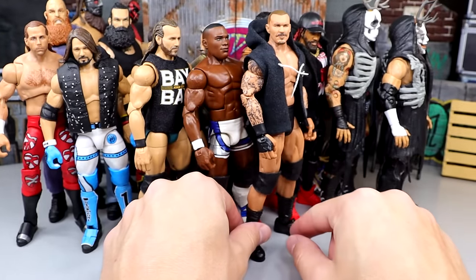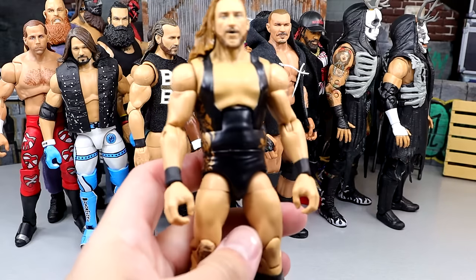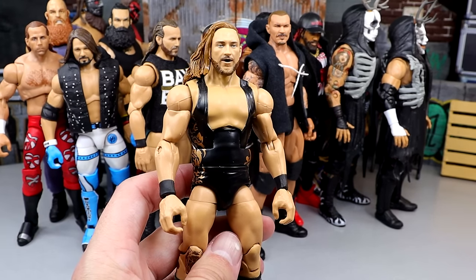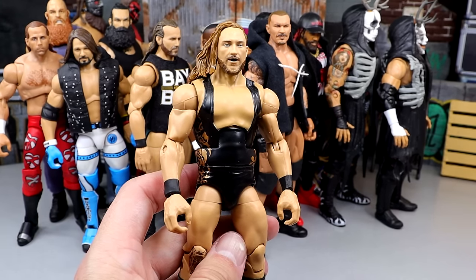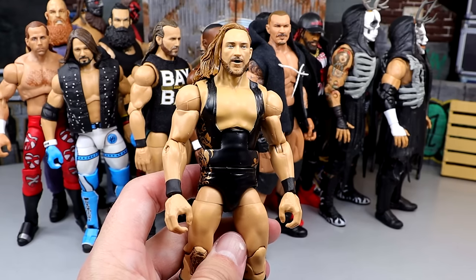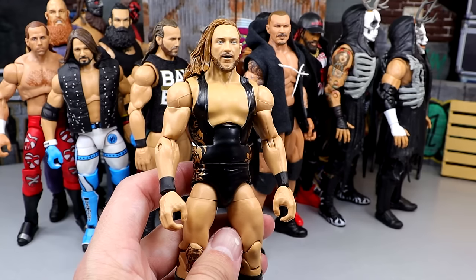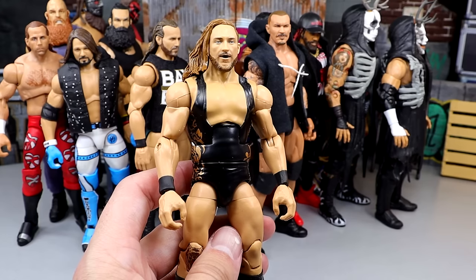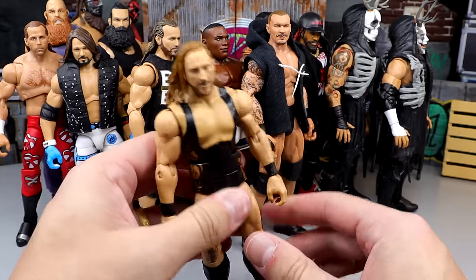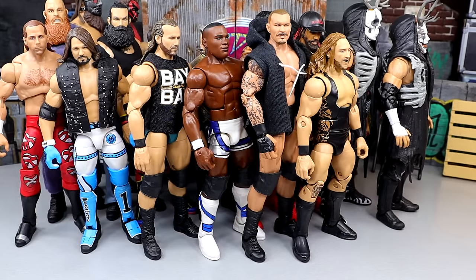Next up, we have an Elite that's going to be replaced very soon — the Elite 75 Pete Dunne figure. I cannot believe this is Elite 75. The Elite 110 is going to replace this one — that one has double-jointed arms and will be Butch in white gear. So this Pete Dunne has to suffice. What makes him so nice is that he doesn't have any knee pads, so he poses around really damn good. I love this figure.